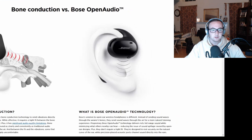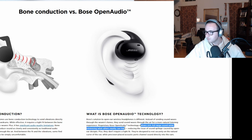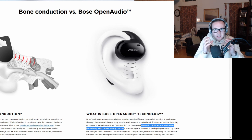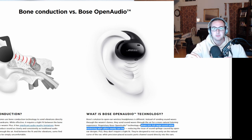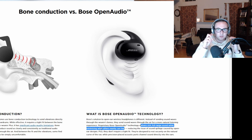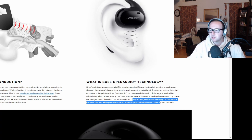Now, what is Bose's technology? I don't think it's anything crazy, but let's look at what they describe. The Bose solution is different: instead of sending sound waves through the wearer's bones, they send sound waves through the air for a more natural listening experience. What makes it different? A rich, full range of sound while minimizing what others hear. So basically it's a wireless speaker — like a normal speaker — stuck to your ear and directed directly at you. It's not an earbud in a sense; it's more of a speaker connected to your ear, designed to rest securely on the natural curve of the ear while precision-placed acoustic ports channel sound directly into your ears.